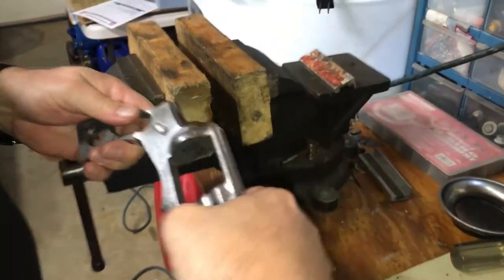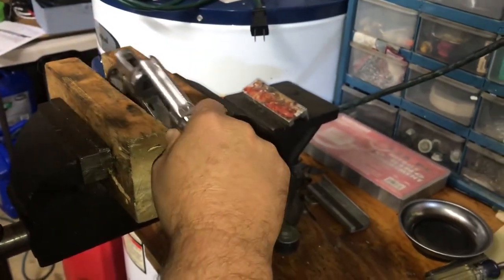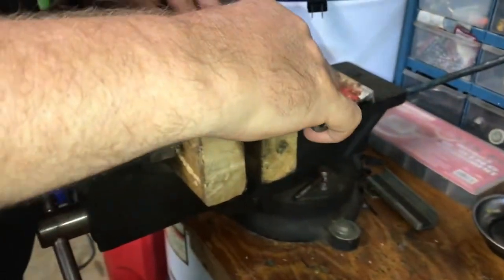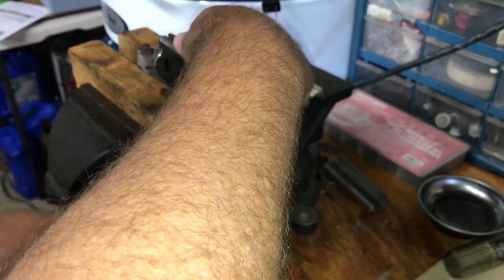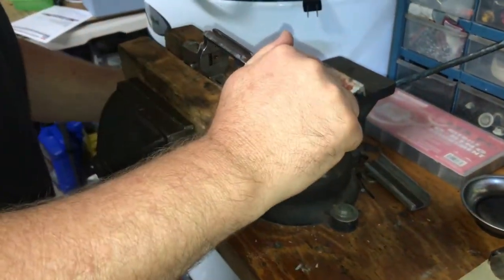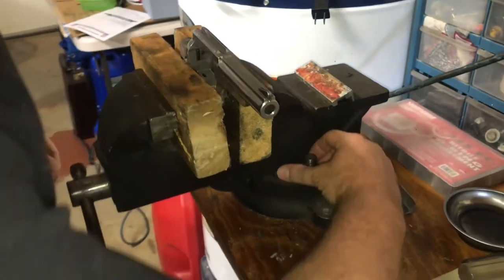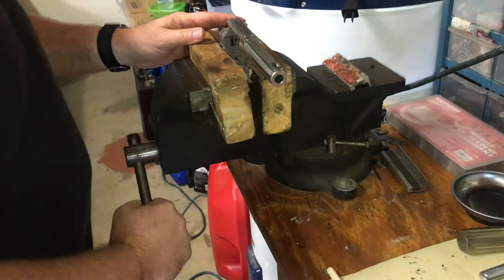We're just going to take it and set it in the vise. We don't want to pinch anything. Make sure I'm not pinching my release. That ought to get a good bite. I think I did punch holes in the wood with the grip pins, but that's okay — that's not going to go anywhere. Just don't want that falling out when we hit it.